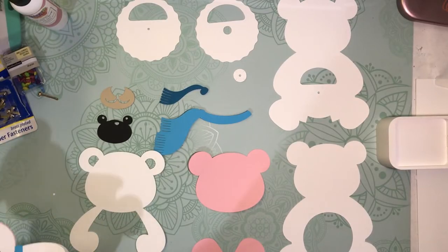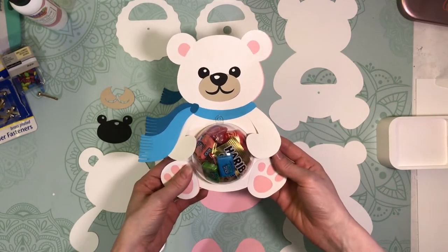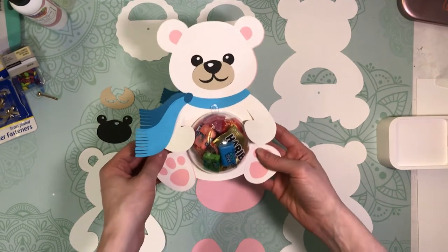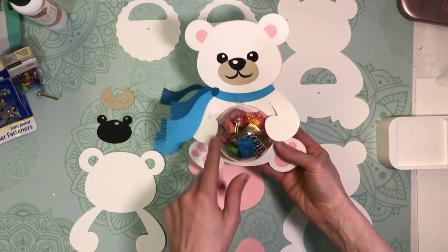It's Kristen from Printable Cutable Creatables, and in today's video I'm going to show you how to assemble this cute polar bear dome candy holder. He's basically got a fillable ornament in his tummy, and we can fill this with candy.